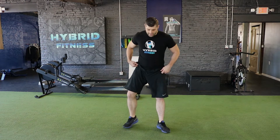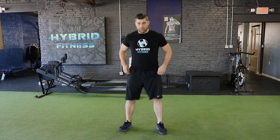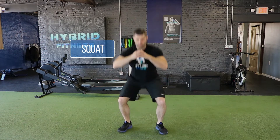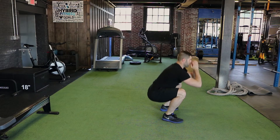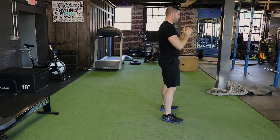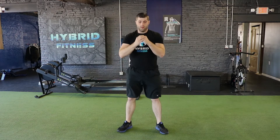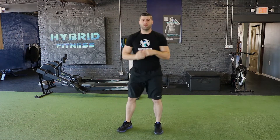And then after that, we're going to go right into the regular squat. Toes slightly out, feet shoulder width apart, dropping all the way down — pain-free range of motion.